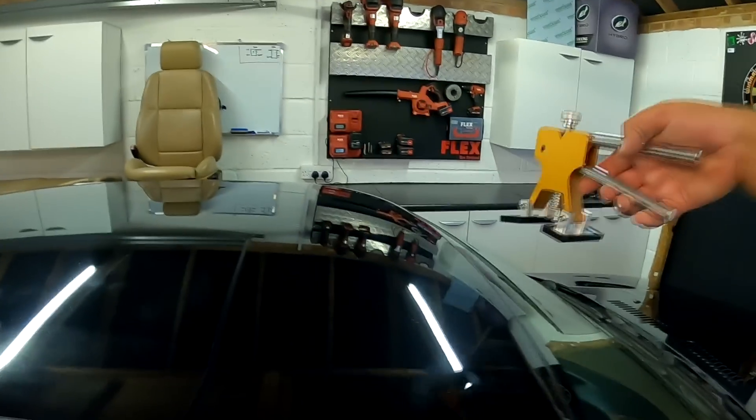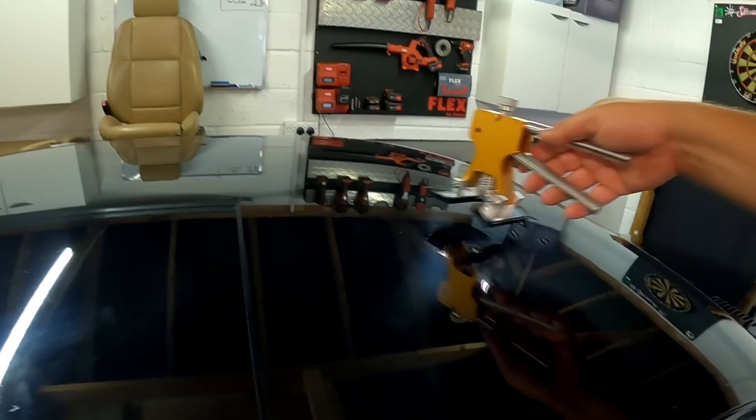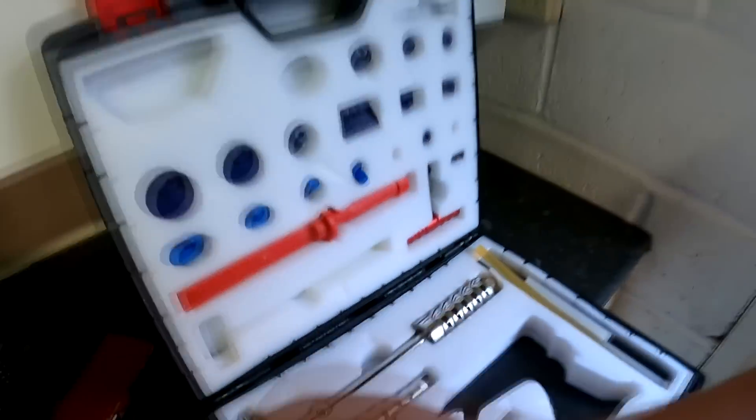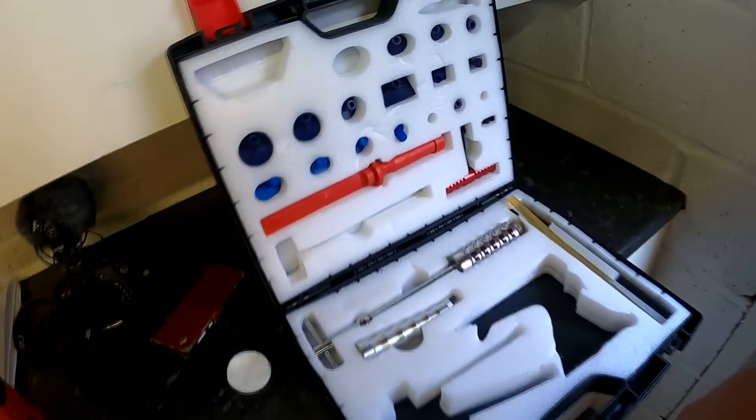If you have access to the dink, you want to use this puller — this puller is ideal for this. You can't always use the puller; if the dink is on an edge you're not going to be able to set it down, so then you can use the slide hammer which is a bit more aggressive. You can also pull them by hand.